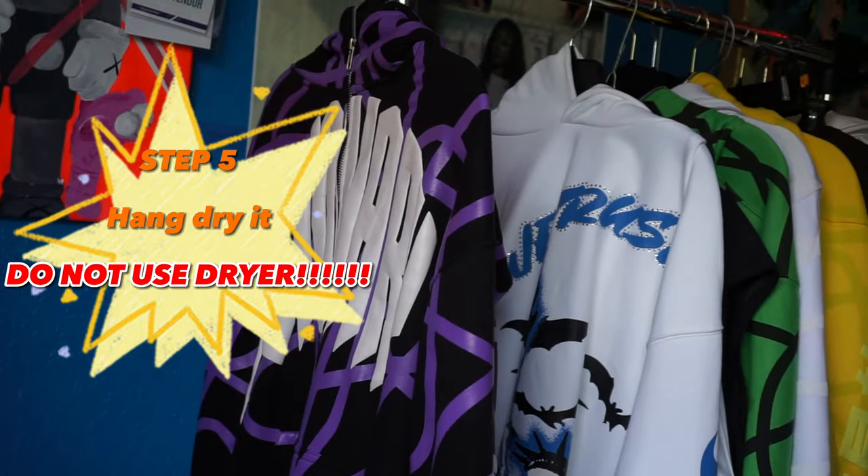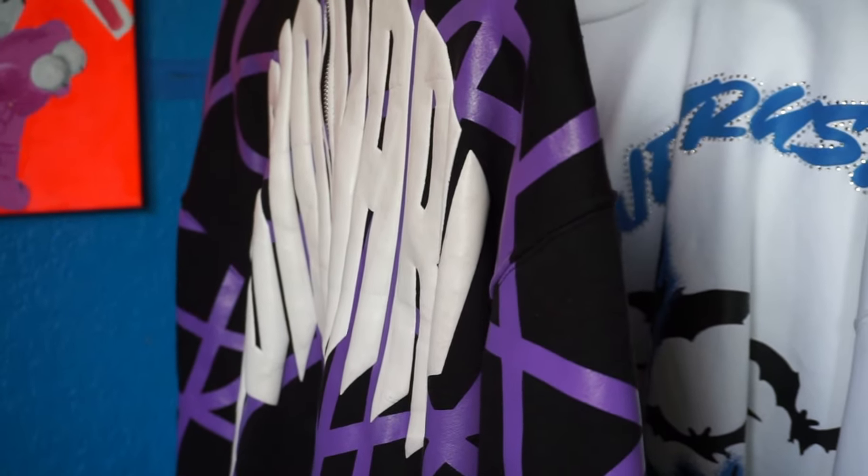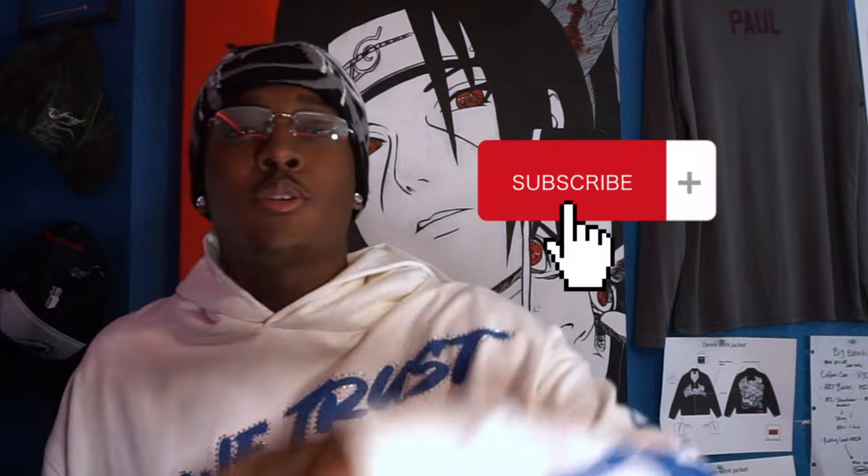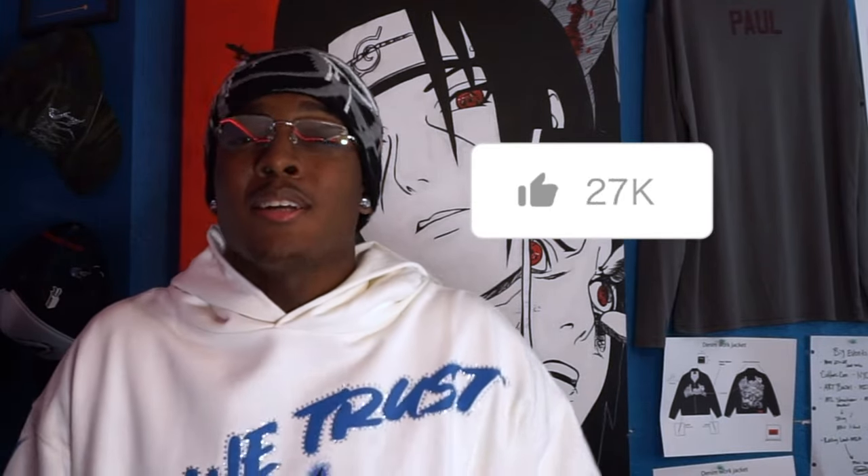That's how you wash a puff print hoodie product, or hoodie, whatever. And make sure you like, comment, and subscribe because I'm not stopping — I'm going to keep dropping bangers for you guys. I'm going to hit 10K, I'm consistent. I'm going to try to drop every single week. Show some love. I'm going to keep dropping free game, whatever you want. Let me know. Let's get it.